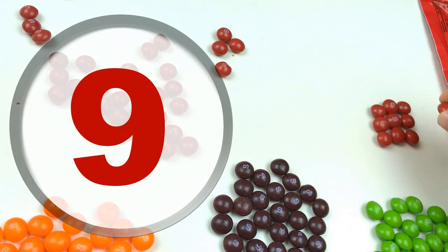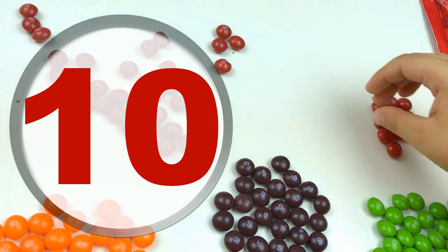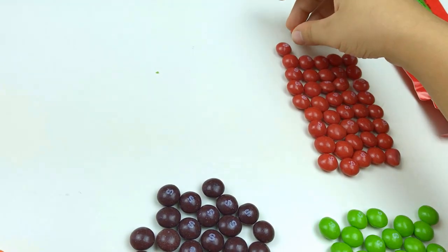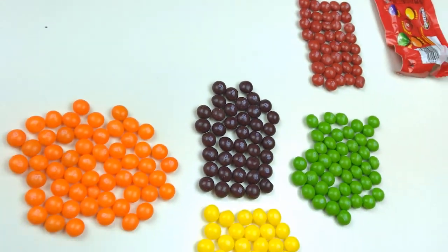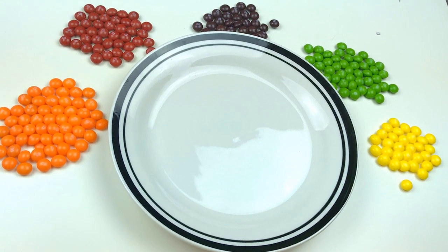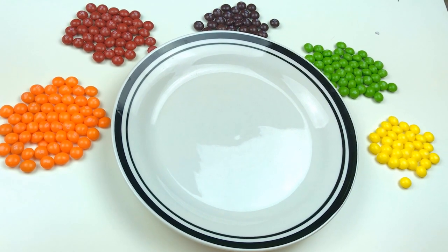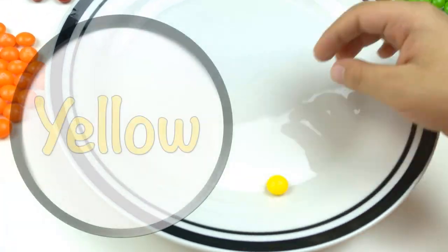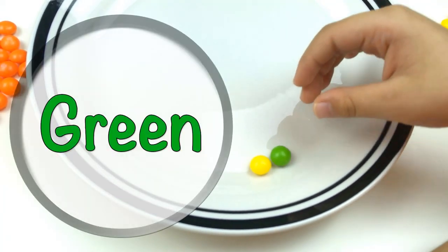Ten! Red! We're gonna make something very cool. First, we are gonna make a pattern: yellow, green...